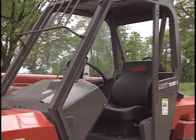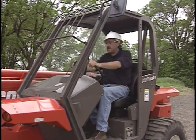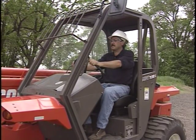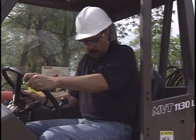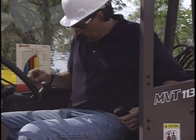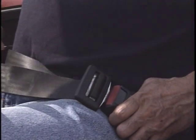Handholds and steps are provided for safe entry. Always maintain a three-point contact when climbing on or off the vehicle. Buckling up is not an option when operating a rough terrain vehicle — it is a requirement. Adjust the seat and seat belt for comfort before starting the engine.